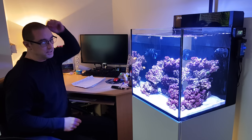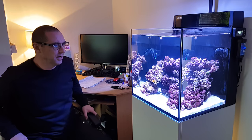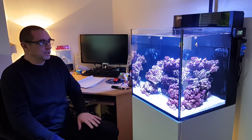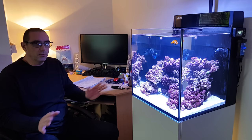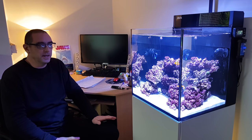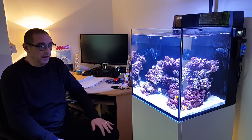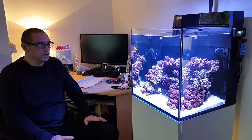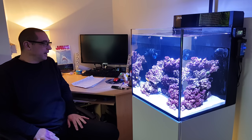I tested my alkalinity just out of interest and we're around 9.5, which is okay. We're going to test all the other parameters before introducing corals - we're way off corals yet. It's going to be an SPS tank, so until I know that calcium, alkalinity, magnesium, and nutrients are all low and levels are nice and rock steady, I'll start introducing some corals.